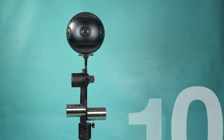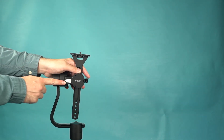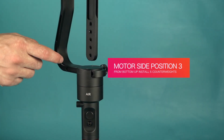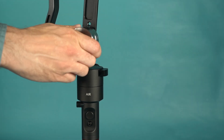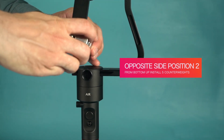The Insta360 Pro requires 10 counterweights in total: 5 on the motor side and 5 on the other. Quickly orient the gimbal so the arrows on the roll arm are pointing up. On the motor side at position 3, install 5 counterweights. When installing counterweights, install them in sections you're comfortable with. On the opposite side at position 2, install 5 counterweights.